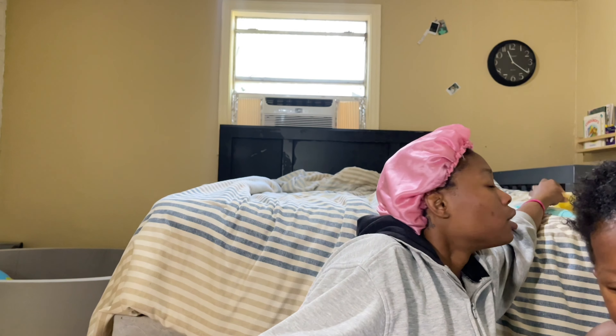Hey y'all, welcome back to my channel. It's like one, almost two in the morning, so we're starting to vlog a little bit late. Should I center this light? Little mama, get out of my makeup and go play.